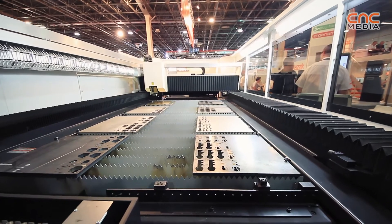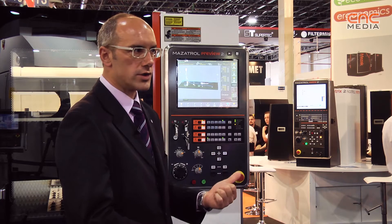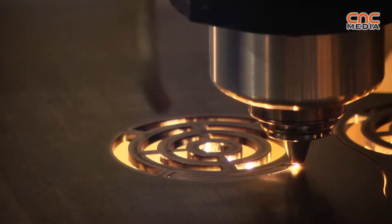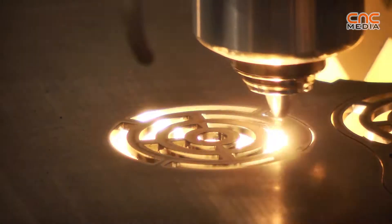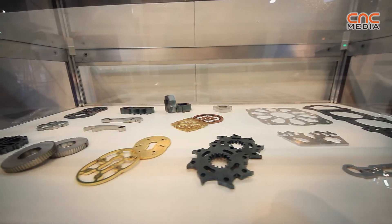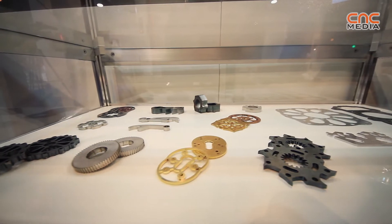The machine is equipped as standard with automatic changing of torches and nozzles. We have two torches and eight nozzles that the machine can change, to work in the best way with all materials — steel, aluminium, and brass.